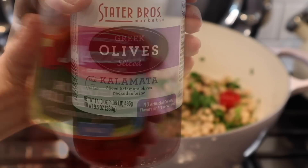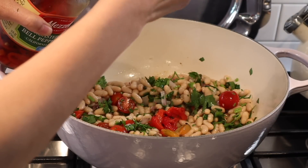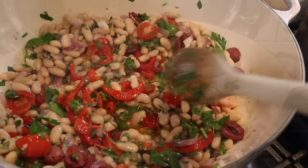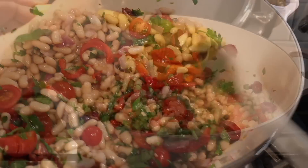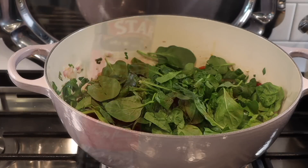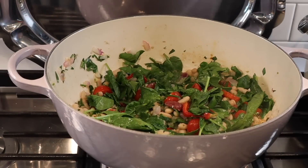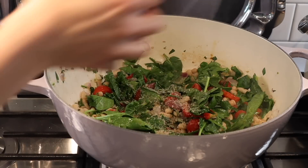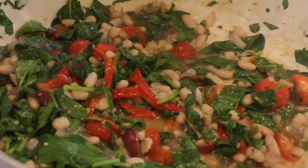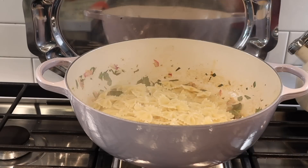Then I add those jarred peppers and the kalamata olives and let this cook a bit, and I squeeze one whole lemon on top. Then I add a bunch of spinach, some red wine vinegar, and some Mediterranean seasoning. I know this seems like a lot of ingredients, but I'm just making this up as I go — I know these flavors blend really well together, but if you don't have some of them, don't worry. I'm here to encourage you to get adventurous with your cooking.